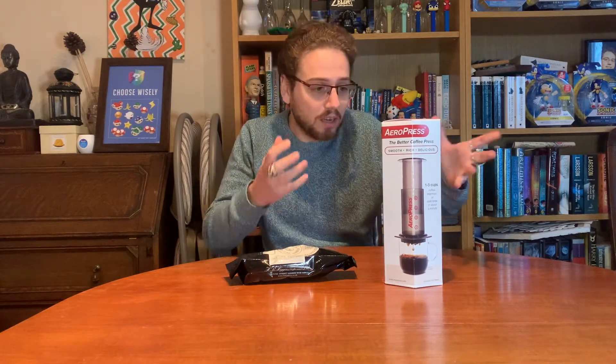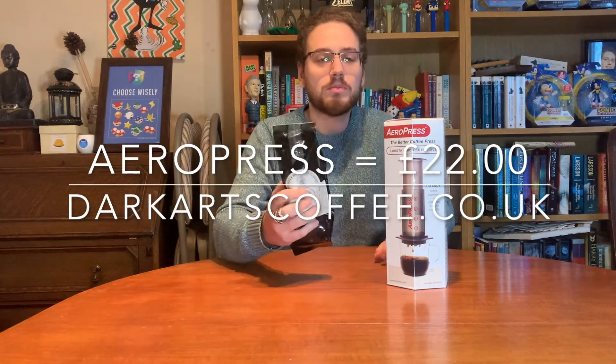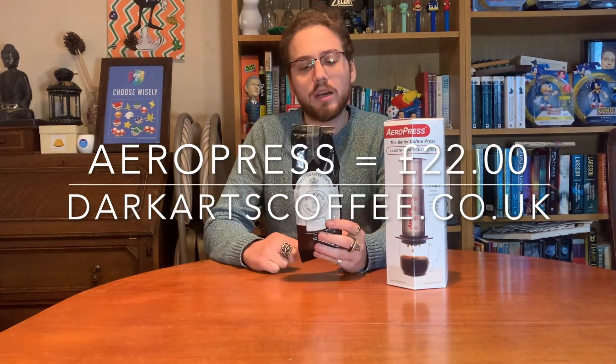I've never had an Aeropress of my own, so this will be quite exciting because it will be the first time I get to play with one. I bought myself an Aeropress from Dark Arts which cost me about £20, and I've also got the Christmas blend from H.R. Higgins.